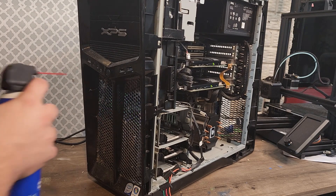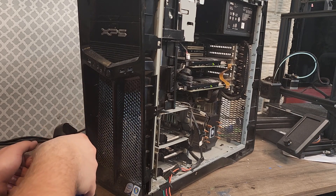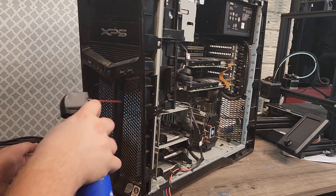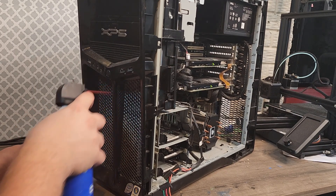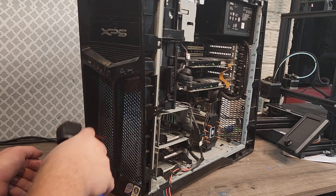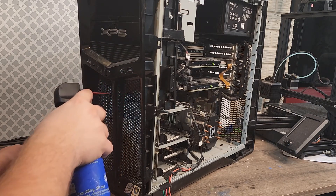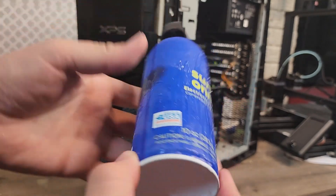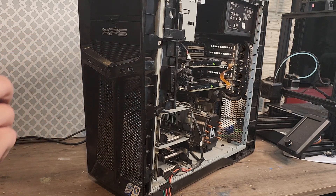Now we're going to do the front. Obviously there's still a lot of dust. The fans aren't spinning, so that's good — they're free, but they're fine. We're going to have to let this thing warm up for a while. There's no more dusting we can do; it's getting weaker and it's smelling really bad.